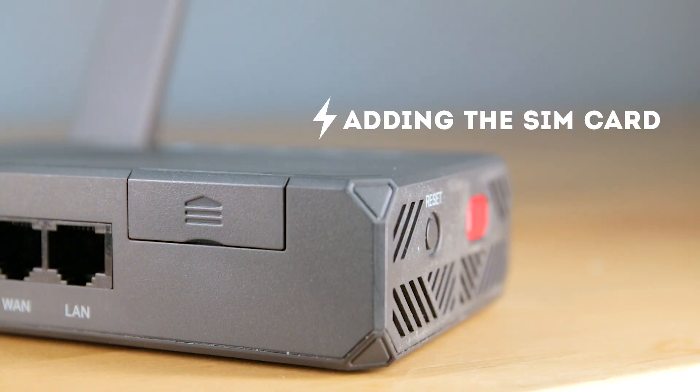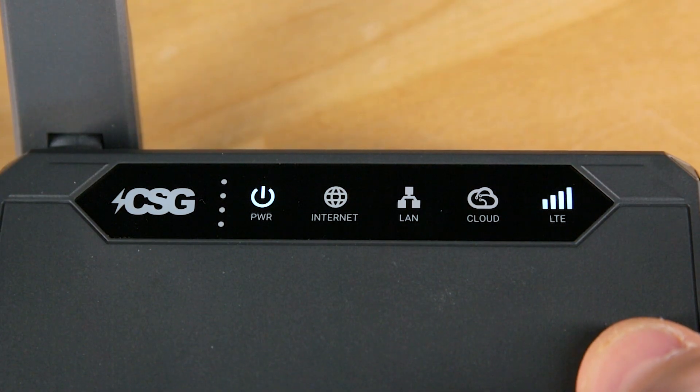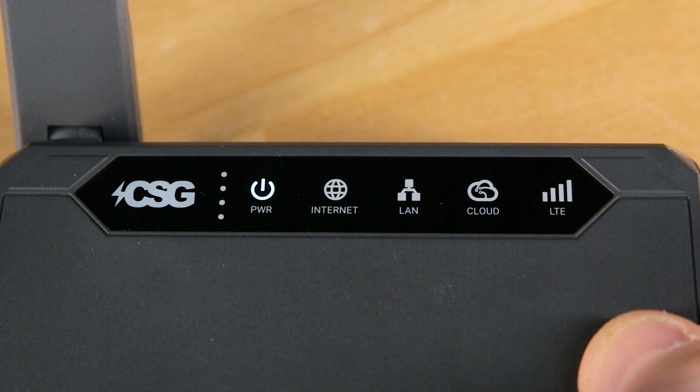Adding the SIM card. You will need to insert the SIM card if one is not already included in your M106 Pro. Make sure the router is powered off — you can tell it's off when no lights are on the display. To power off the M106 Pro, press the red button on the bottom until the lights on the display stop glowing.